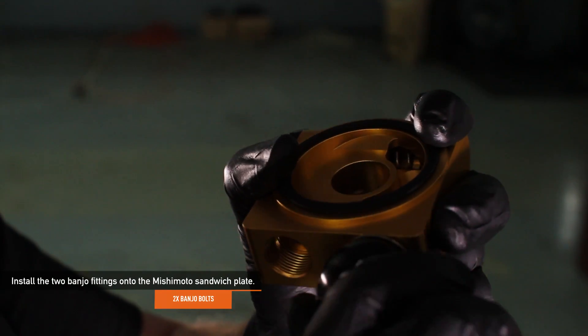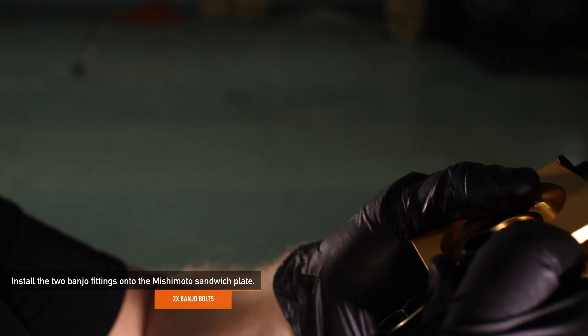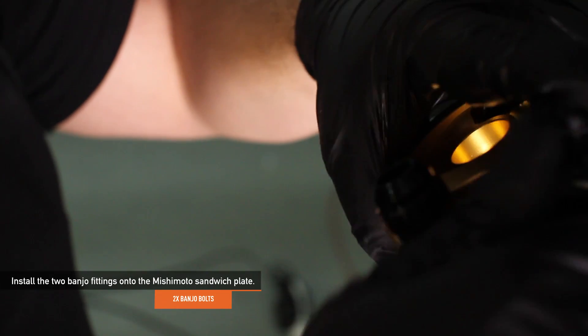Install the two Mishimoto provided banjo fittings onto the Mishimoto sandwich plate. Be sure to only hand tighten them so there is room for adjustments when the complete system is installed.